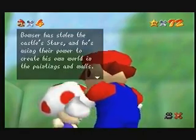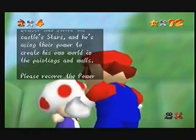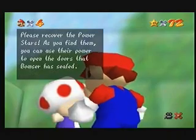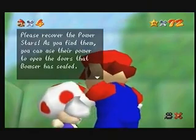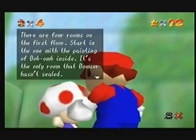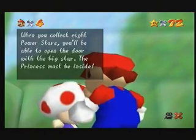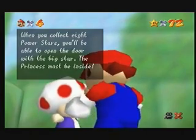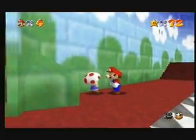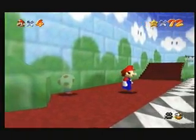'Bowser has stolen the castle stars and he is using their power to create his new world in the paintings and walls. Please recover the power stars. As you find them, you can use their power to open the doors that Bowser has sealed. There are four rooms to the first floor, starting with the one with the painting of Bob-Om inside. It is the only room that Bowser hasn't sealed. When you collect eight power stars, you will be able to open the door with the big star. The princess must be inside.' See, this fungus thingy that has gone invisible now is highly informative.